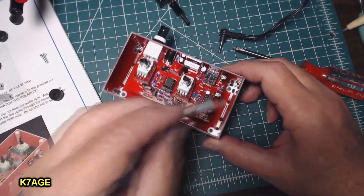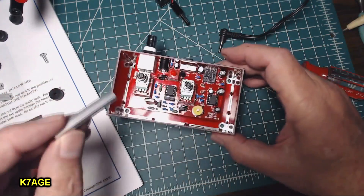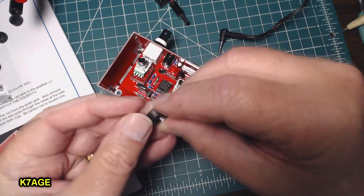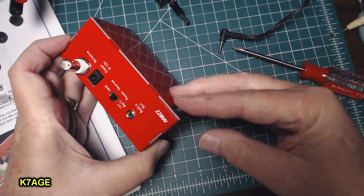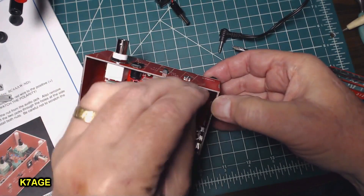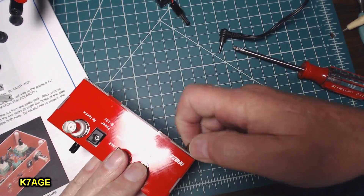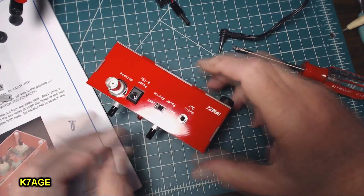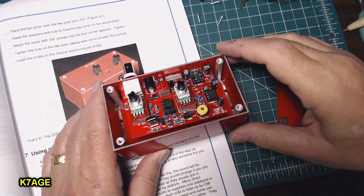I kind of missed a step here — I didn't put the standoffs in before putting the circuit board in, but it shouldn't be a problem. Take a screw and go through the rubber foot, then through the bottom, and the standoff goes down over that. You do that on all four corners. I have the four standoffs all installed and tightened down.